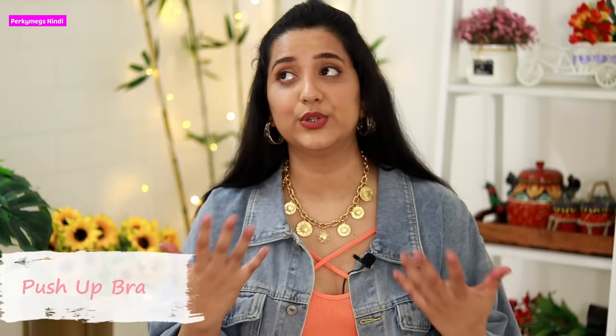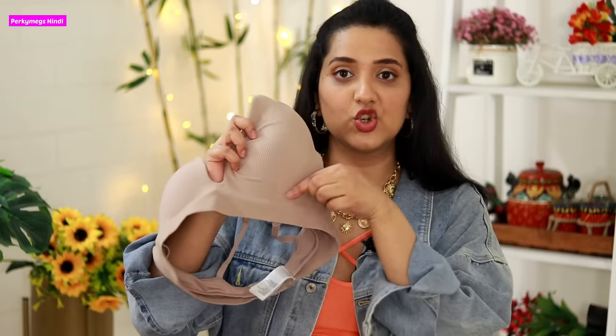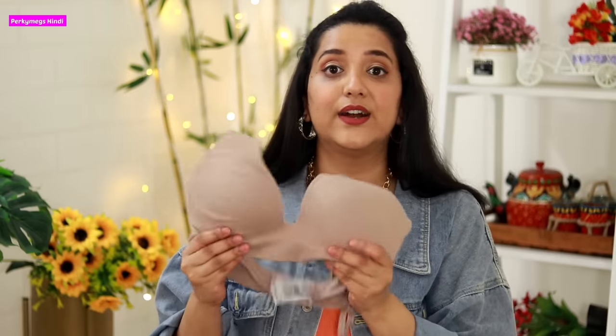So let's start this video. The first type of bra you should use when you have sagging breasts is a push-up bra. The push-up bra has a structure that lifts your breasts, which is required when your breasts are sagged. The angle of the side lifts the breast and the underwire provides support. You can wear a non-wired push-up bra or a wired push-up bra, but wired is very uncomfortable for the whole day, so I suggest non-wired.